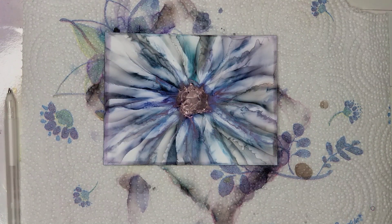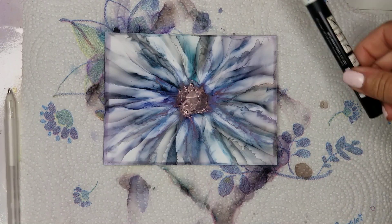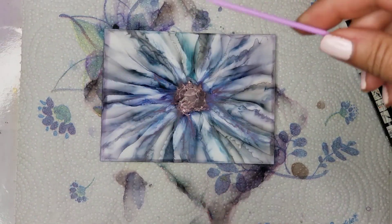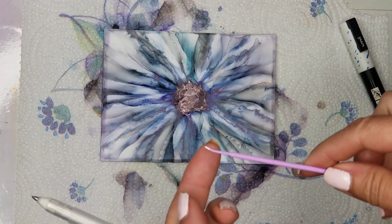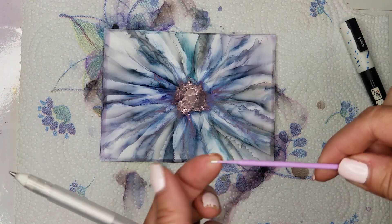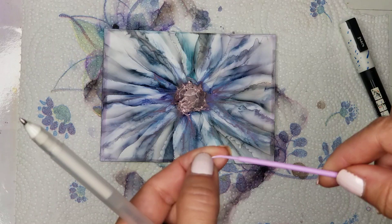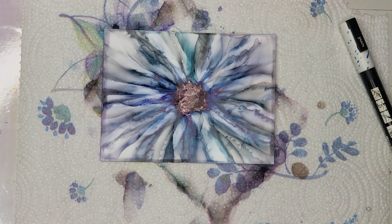You can use any flower, any style that you like — this is what I happen to have on hand. You're going to need a Posca pen, and I'm using an old gel pen that doesn't work anymore. But if you don't have one, you can use the tip of a micro brush — this one was used, I removed the cotton tip off of it, and you can use this instead.